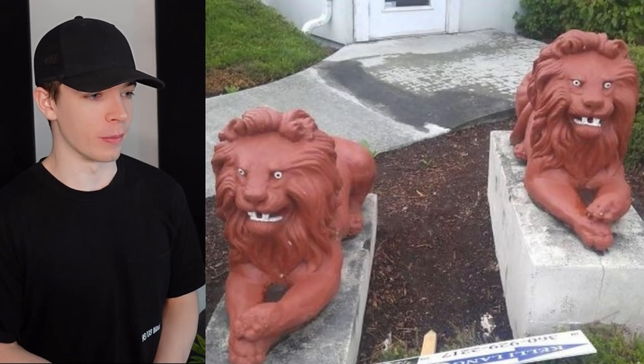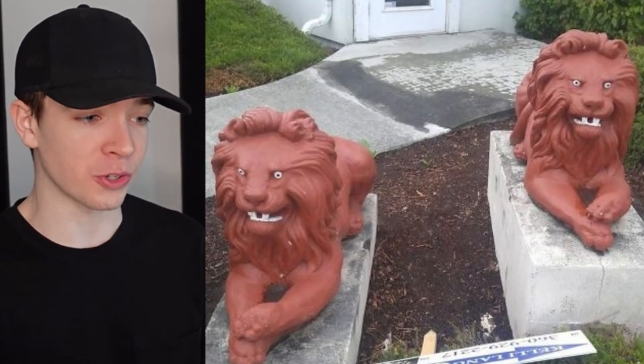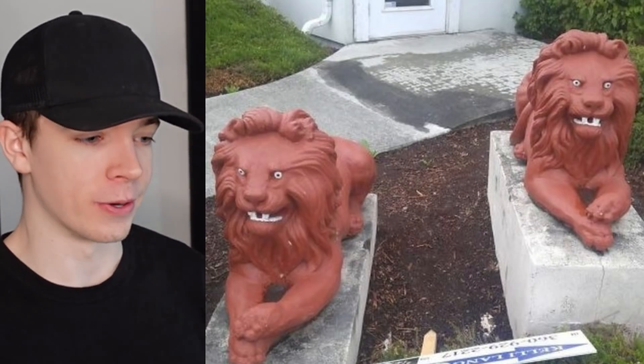They have seen some things. They would work as very good deterrence for wherever anyone is trying to rob. Like, 'Oh, you really want to go in here? I wouldn't if I were you, dude. I wouldn't.'